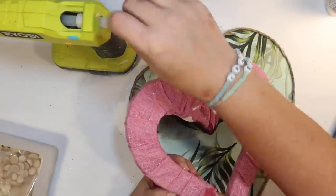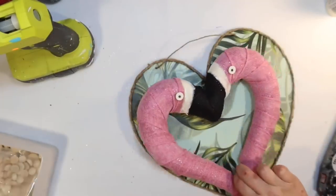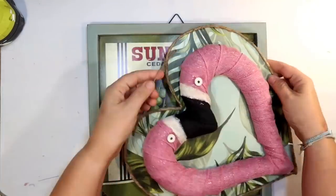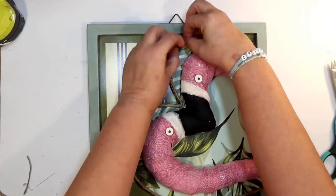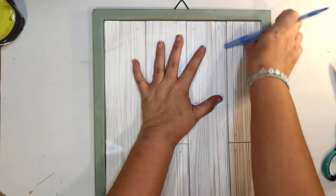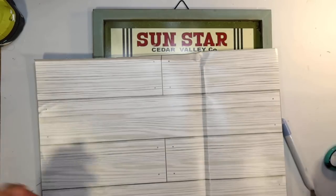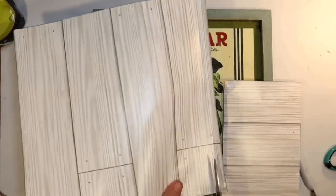I'm going to attach the flamingo to the heart sign we made as the background, going all over the back of it with hot glue. It is foam, but since I have the burlap on there it's not going to cause problems. Now I wanted to make the piece a little more substantial — I thought the Dollar Tree sign was a little thin. So I'm actually going to build it out a bit more using a thrift flip sign from Goodwill. It had a great frame and I'm covering the background with more of that removable wallpaper from the Dollar Tree.